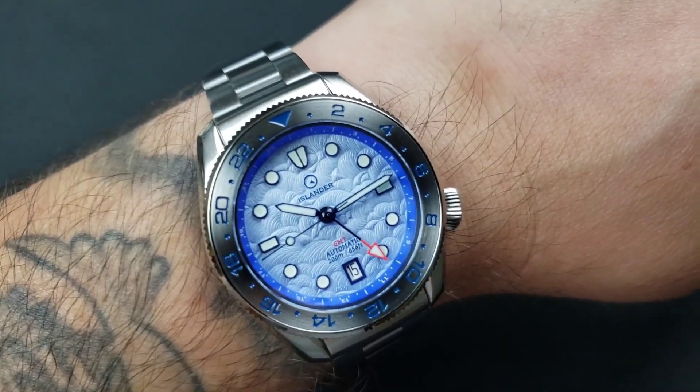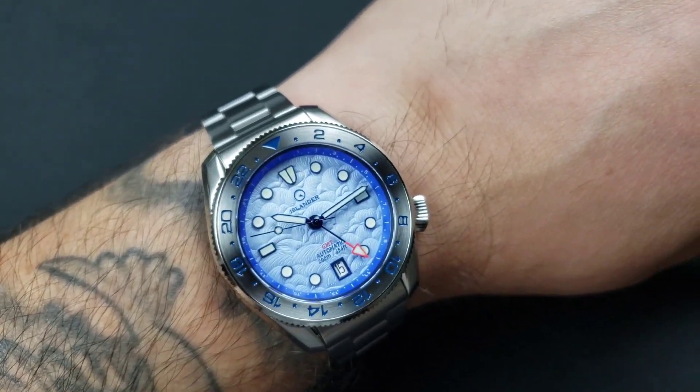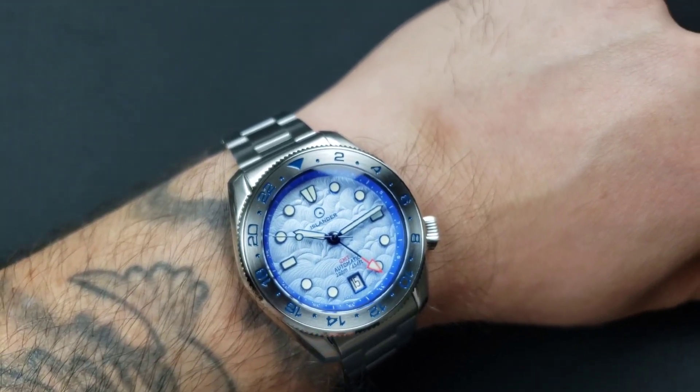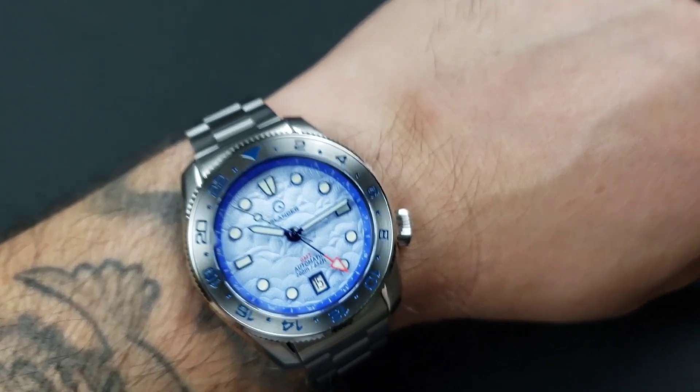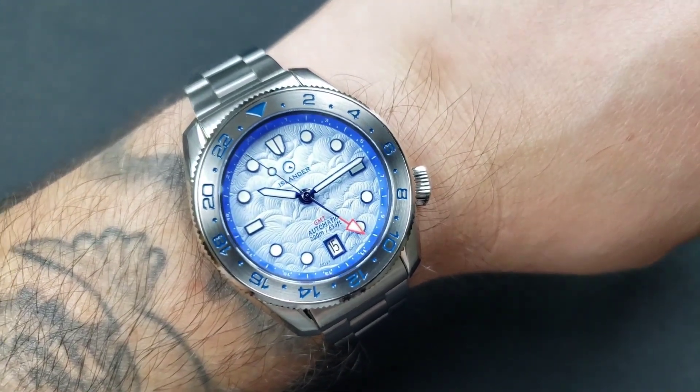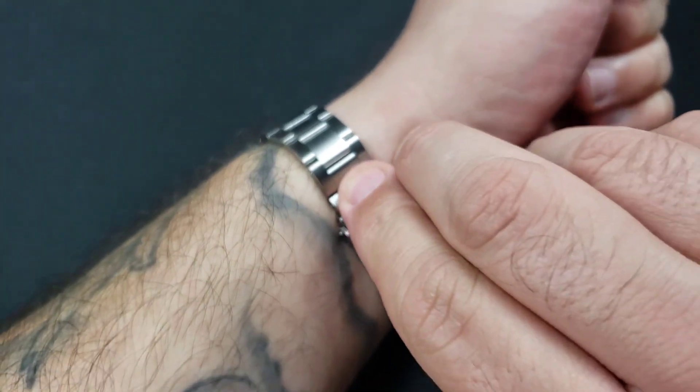ISL 207 — that's what's on the wrist today. This is the Islander JFK automatic GMT with the blue cloud dial. I just picked this one up and thought I'd share it with below-entry-level Tommy viewers.